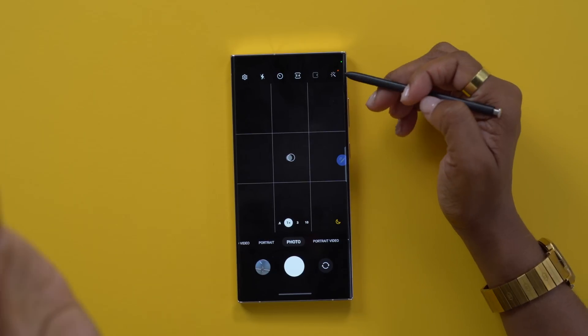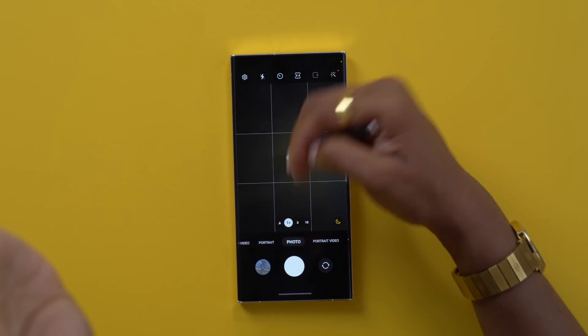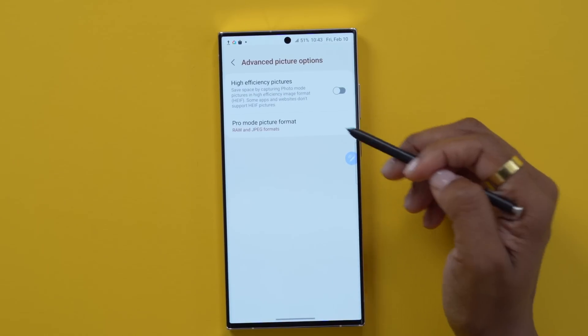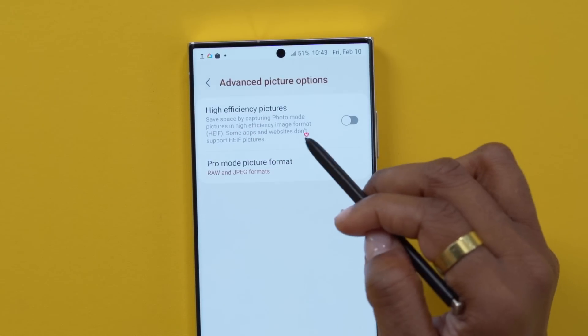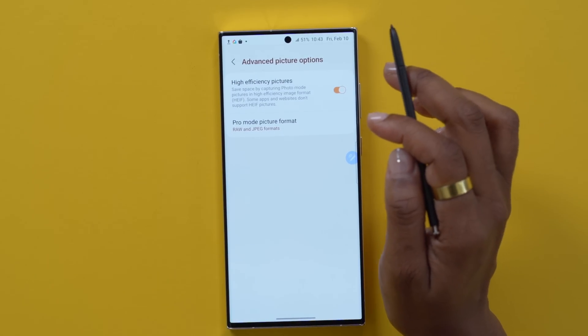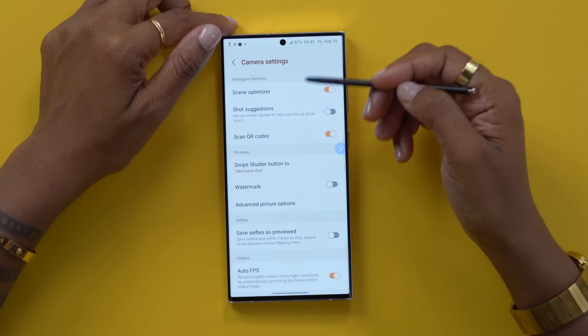One thing to note with taking RAW images is that it's going to take up more space on your phone. To combat that, go into your photo section, tap the gear icon, go to Advanced Picture Options, and turn on High Efficiency Pictures. That way it'll take pictures in a format that gives you the same quality but takes up less space.